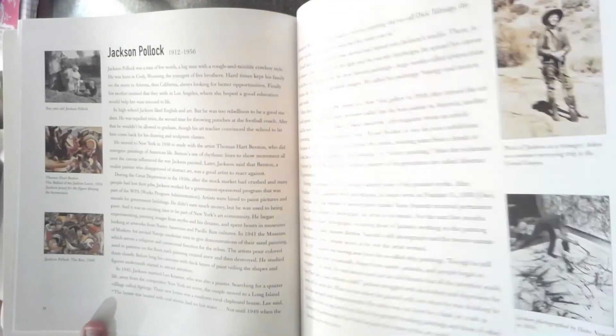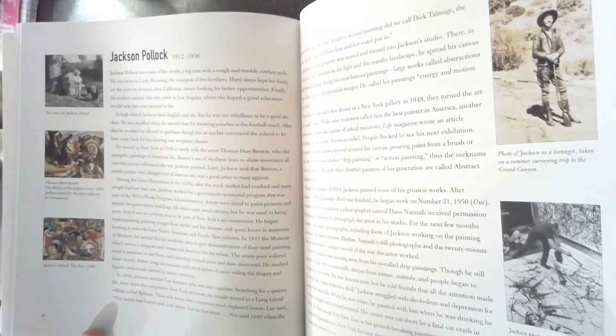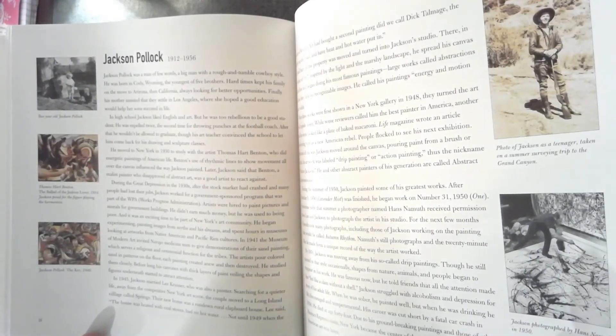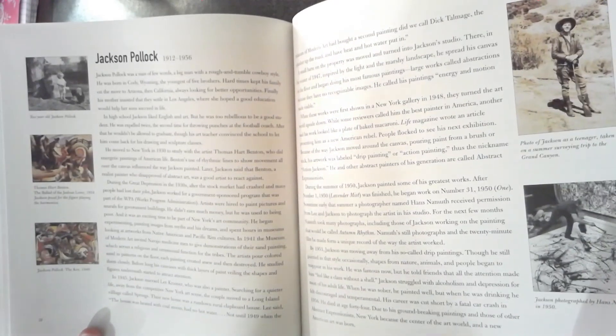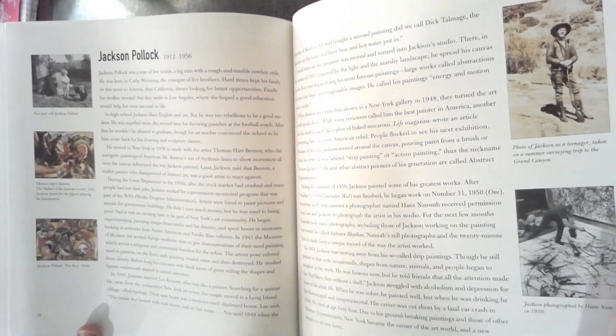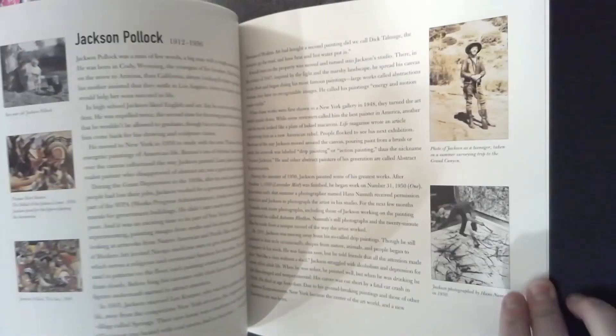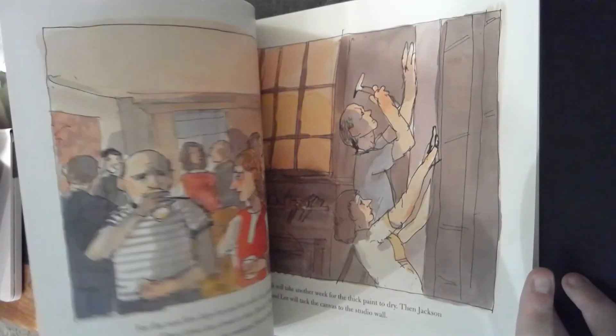And that is the story of Jackson Pollock. He was born in 1912 and died in 1956. So he did not live a long life, but he lived a life that was long enough to make an impact on the world with his art.